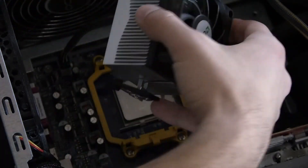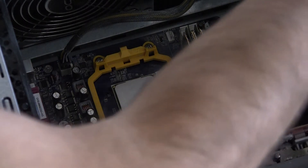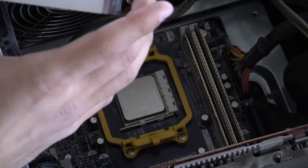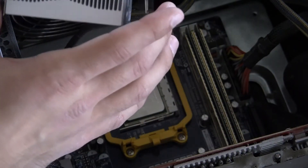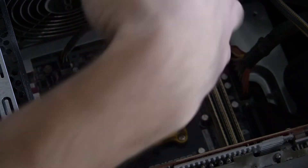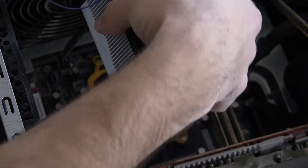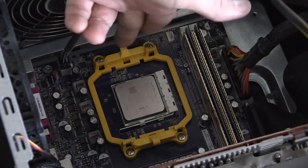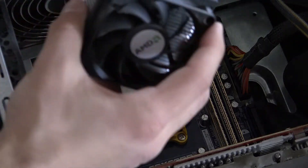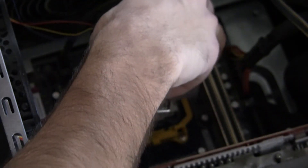Installing the heat sink is probably the trickiest part, just because of the metal mounting bracket. The mounting bracket is actually not straight across — it's got a little bit of a bend in it. What that allows you to do is line up this mounting bracket on this side first. You don't want to go for the lever first; you want to go for this side. There's going to be a hook that you want the mounting bracket to go right underneath, right on that hook there. So we're just going to hook that one side on.